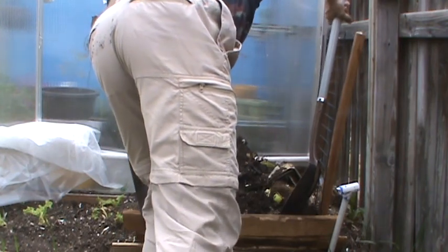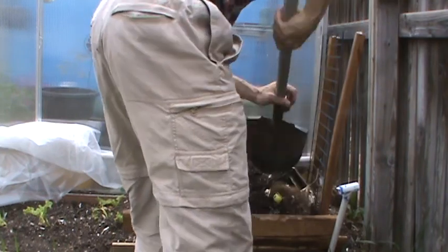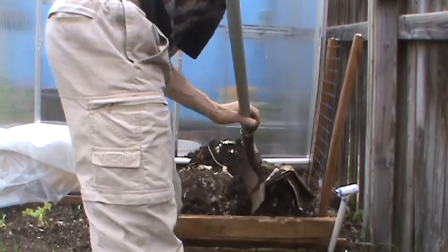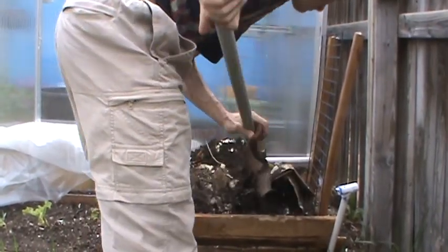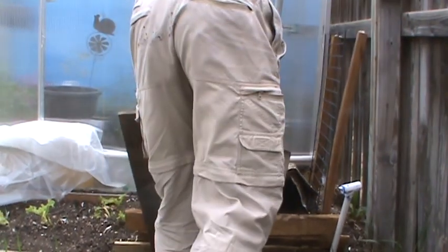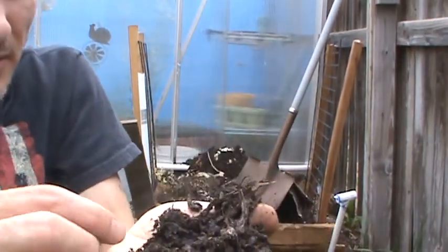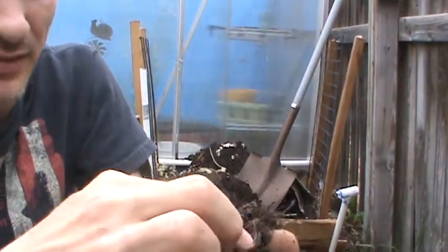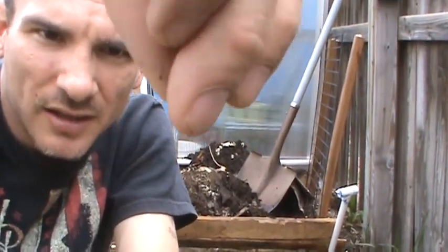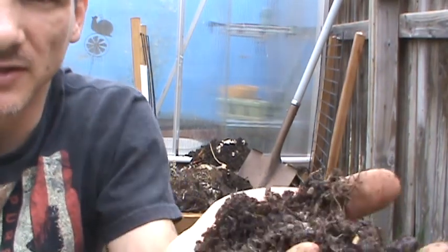I'm going to find a good solid chunk of something here. Yeah, I'm digging in here with my bare hands — I probably shouldn't, due to some of the critters that may or may not be in here. More or less, what's going to happen is all your debris and all your matter is going to just break down. It don't stink. Smells like fresh soil.